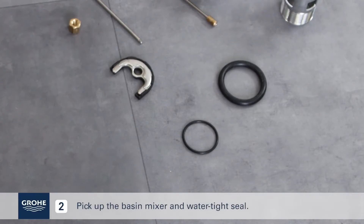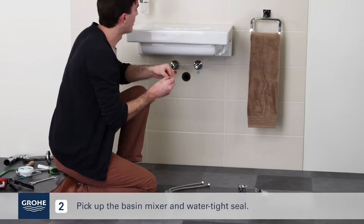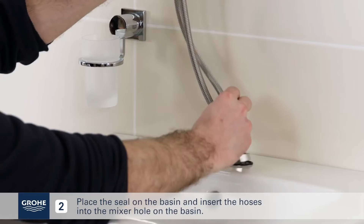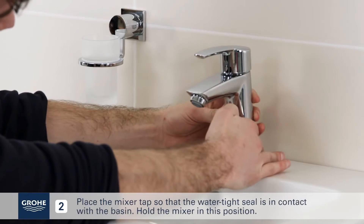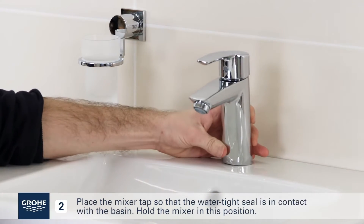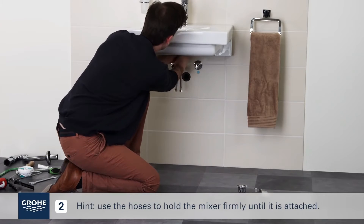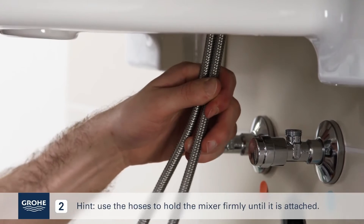Pick up the basin mixer and watertight seal. Place the seal on the basin and insert the hoses into the mixer hole on the basin. Place the mixer tap so that the watertight seal is in contact with the basin. Hold the mixer in this position. Hint: use the hoses to hold the mixer firmly until it is attached.